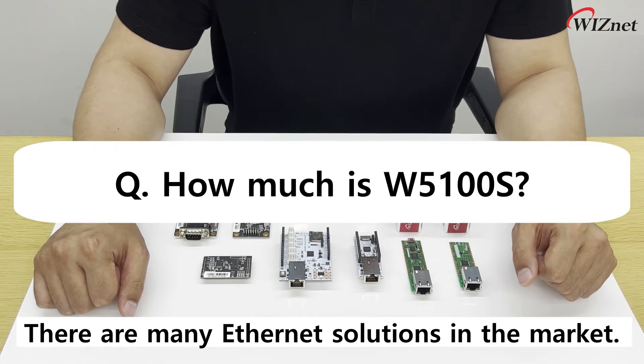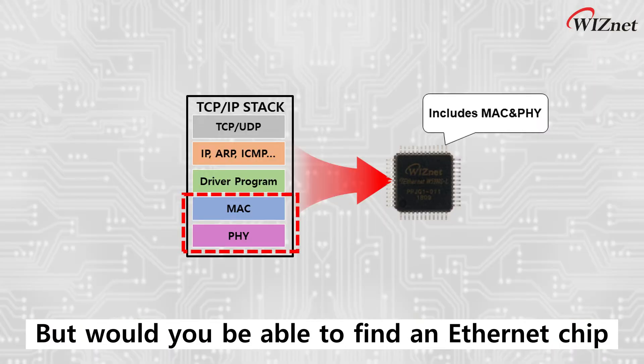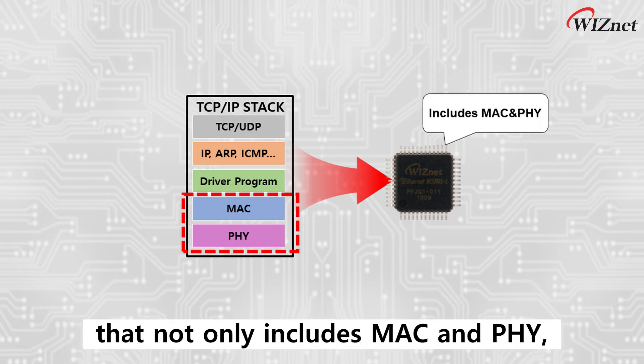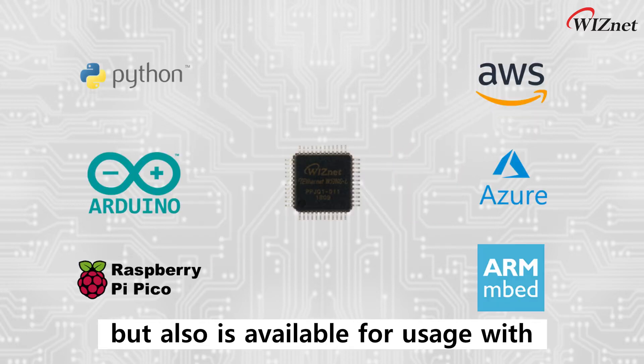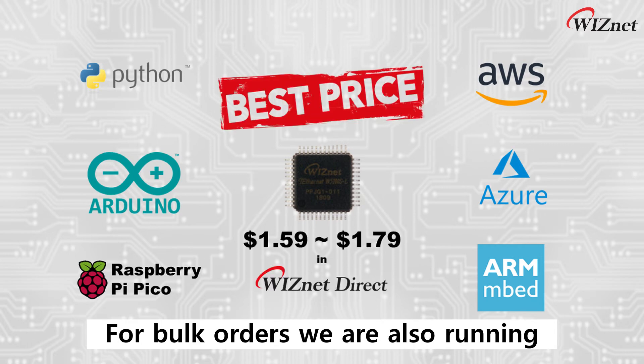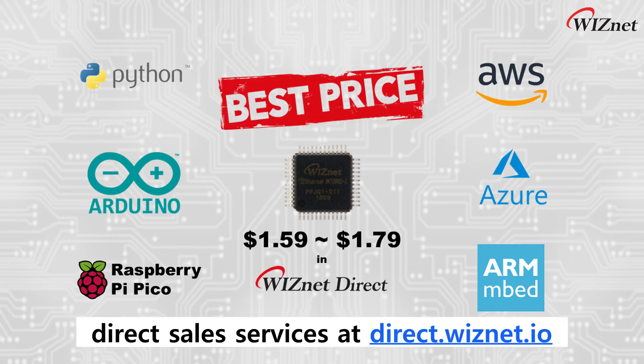There are many Internet solutions in the market, but would you be able to find an Internet chip available for purchase starting at $1.59 that not only includes MAC and PHY, but also is available for usage with Arduino, Raspberry Pi, Embed, AWS, Azure, and other platforms? For bulk orders, we are also running direct sales services at dire.wiznet.io.